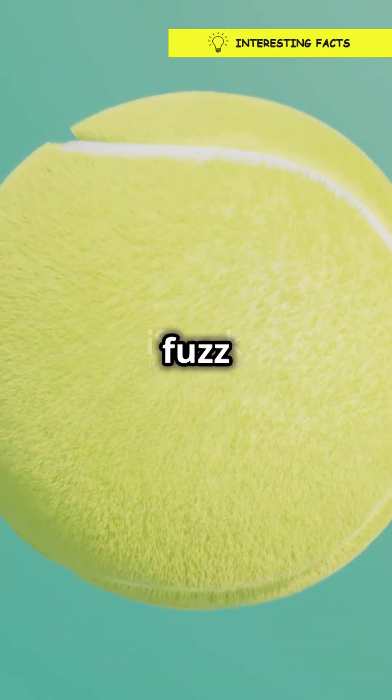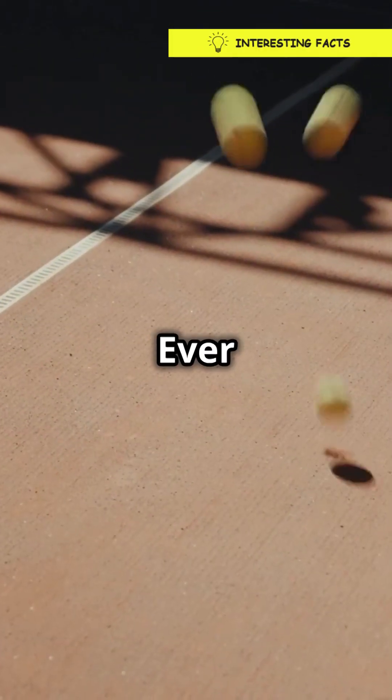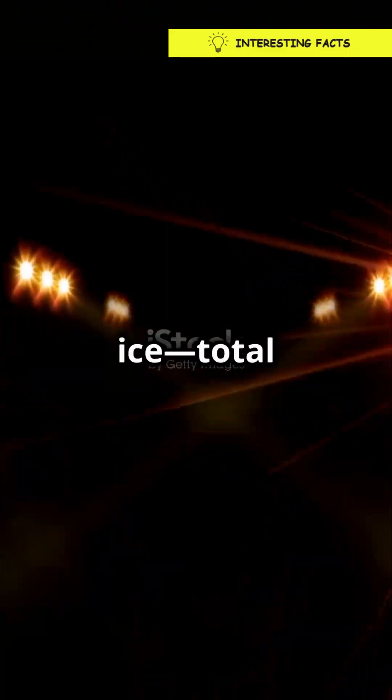But wait, there's more. The fuzz also helps the ball grip the court surface, making it easier to spin and control. Ever tried playing with a smooth ball? It's like trying to play soccer on ice — total chaos.